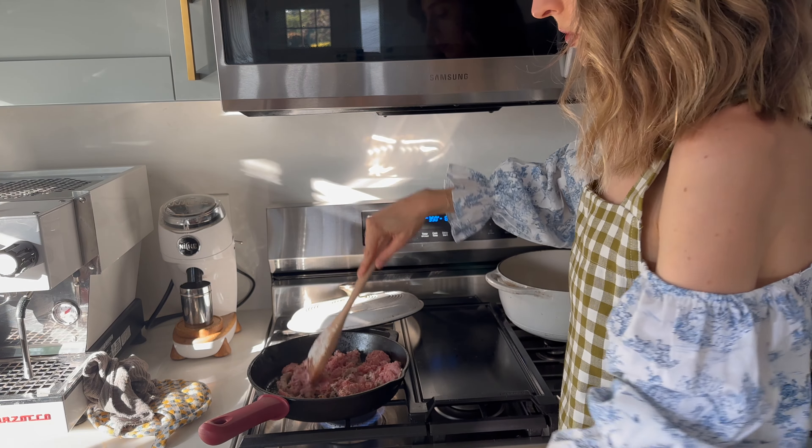If I had more enchilada sauce I would definitely douse it, but it's fine. We will just move and groove and get it in the oven. And then we have a lot of shredded cheese — I'm going to hide a little nub of it in there because I want that melted in and oh so delicious. And that's my enchiladas, you guys.